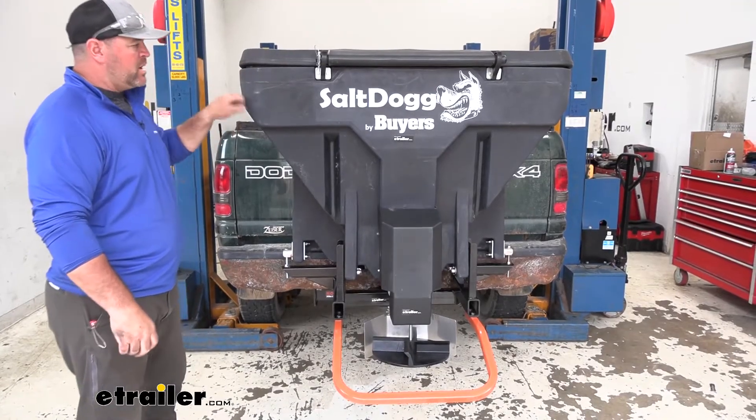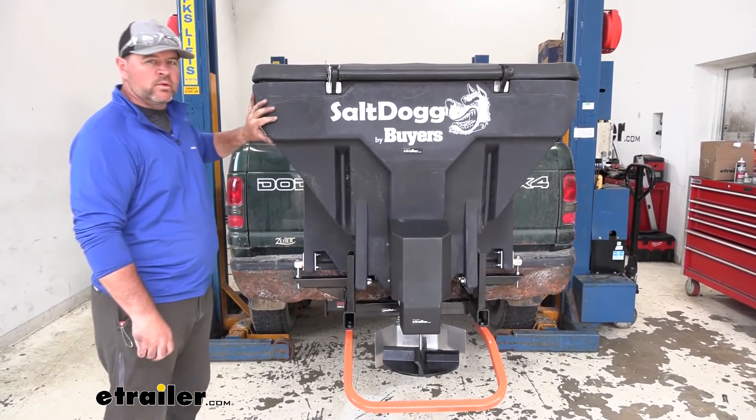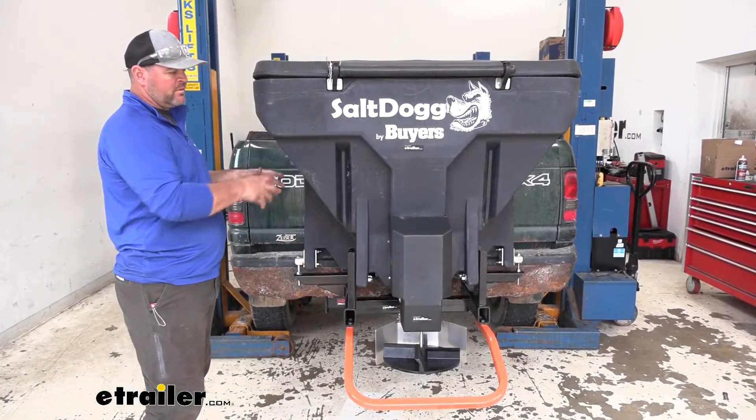The sides are going to be a polyethylene — very durable. They're going to be double-walled, so we don't have to worry about corrosion when we have our salt sitting inside.